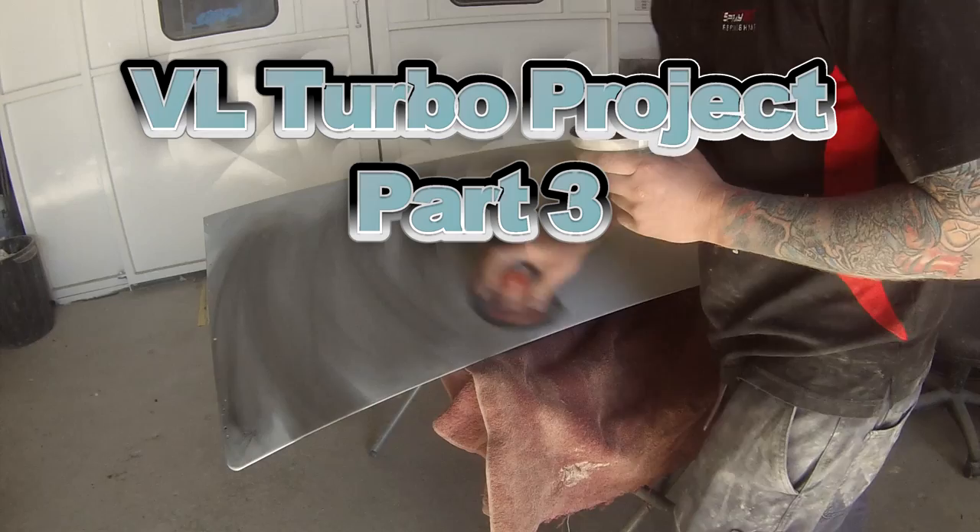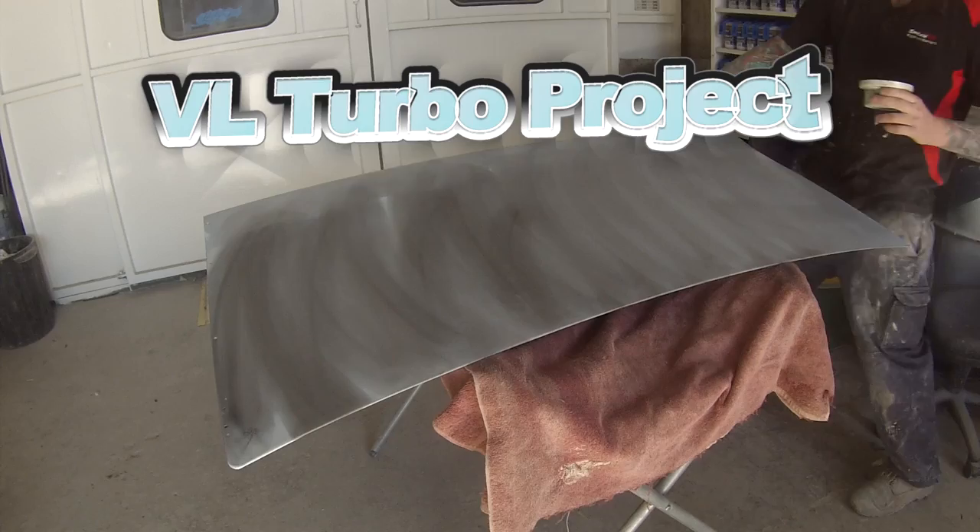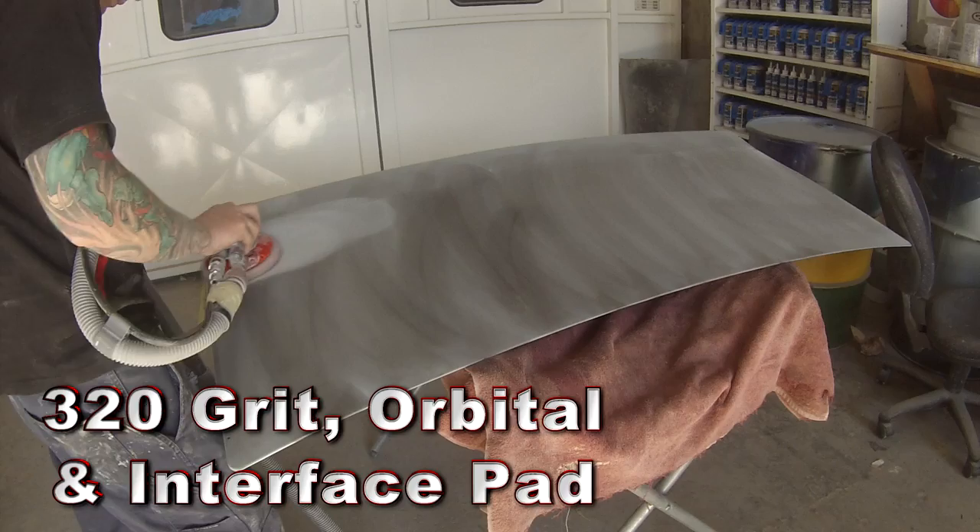Welcome to this episode of the Gunman. This video is part 3 on my VL Turbo project, covering the prep and paintwork on the exterior of this boot lid, and at the end of the video we'll also give it a polish up.